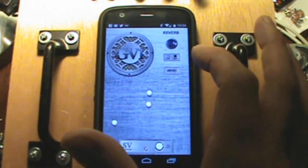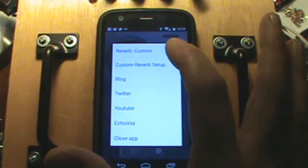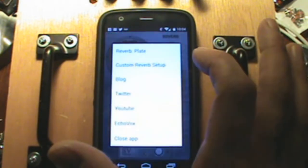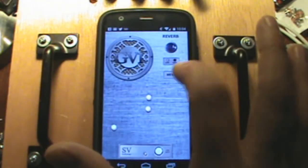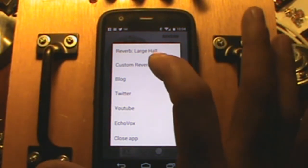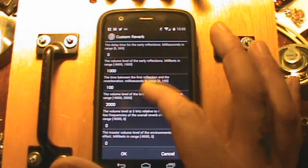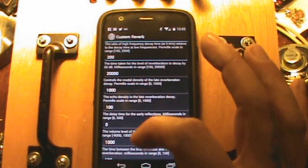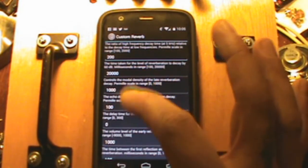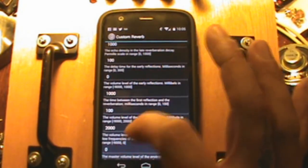The most important feature is the reverb — a digital reverb effect added to the output. If you hit the menu, you can see there's a preset option where you can choose between different presets, like plate, which change the way the reverb reacts. Or you can go into custom reverb setup and get into the guts of the sound engine with crazy parameters that affect the reverb — decay time, reflections time. If you don't totally understand all this, it's fine; it gives you the minimum and maximum you can enter in those fields, so just try different things.